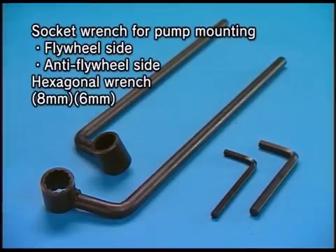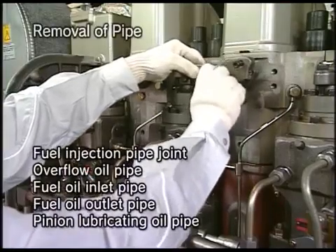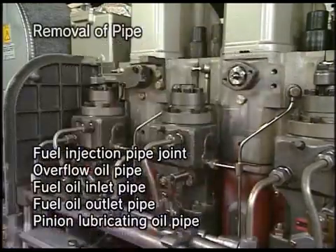Prepare the exclusive tool to overhaul the engine. Firstly, remove the relative pipes.